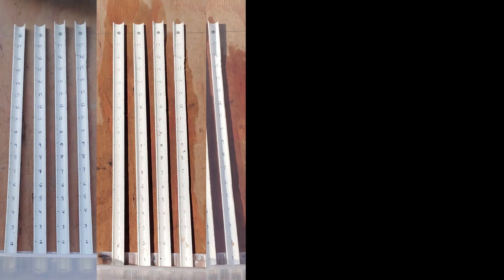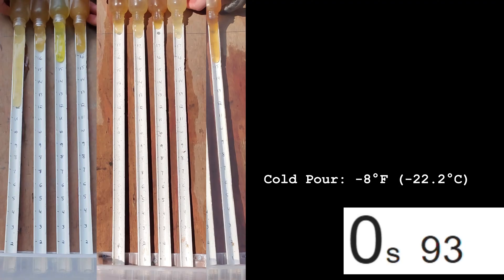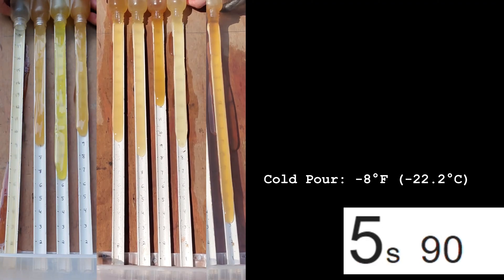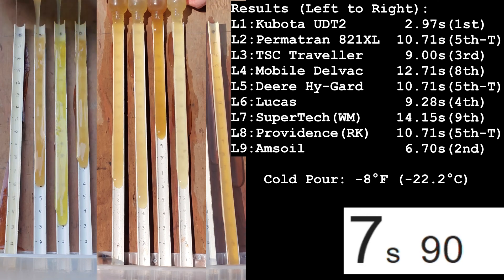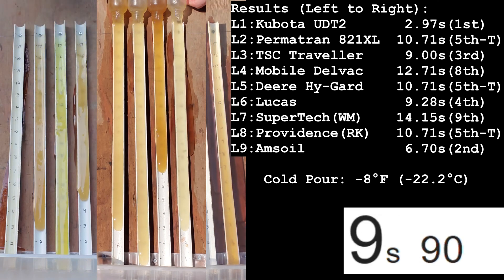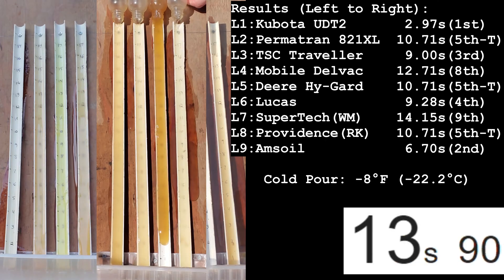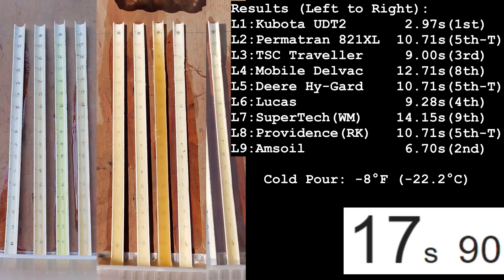Here we have the old video lined up with the new, splicing them together, and you can see the results: Kubota UDT2 is the clear winner by a mile. Amsoil comes in a close second, and Lucas and Traveler actually did really well in this test too. So there are your results on the cold pour test.